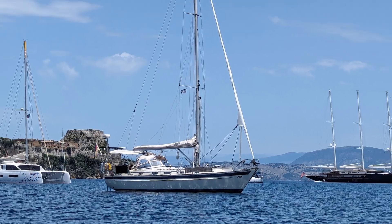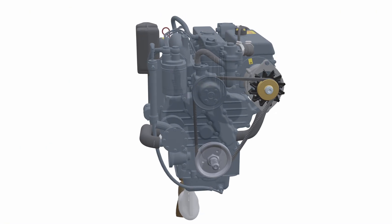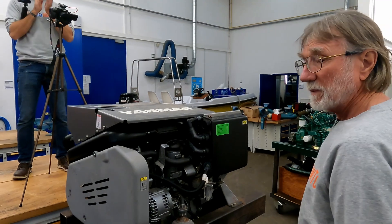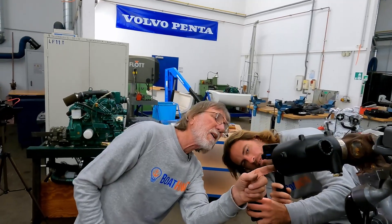In this course we combine theory and practice. Part of it is recorded here aboard my boat, where I will guide you through the lessons, give you important background information, and explain the theory with animated graphics. But for the practical part it is best to show things on actual engines. We were lucky to get the opportunity to film in the workshop at the German boat building school, where we have a variety of different engine models to play around with.